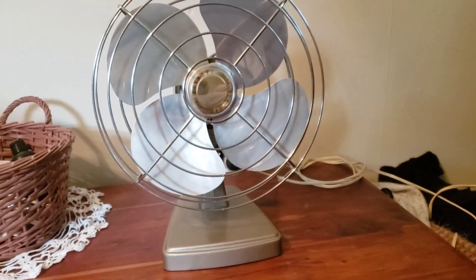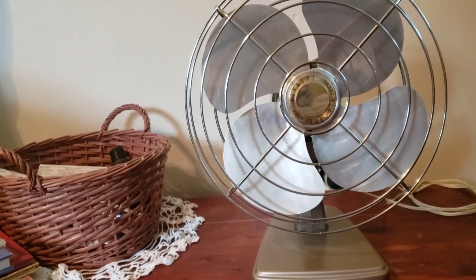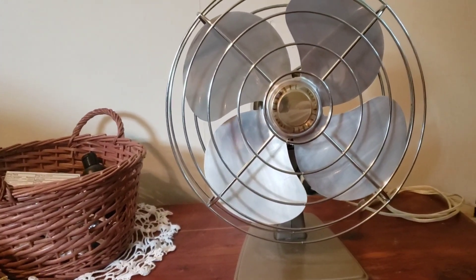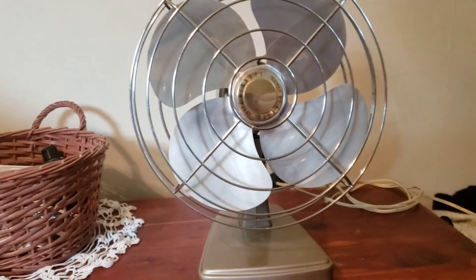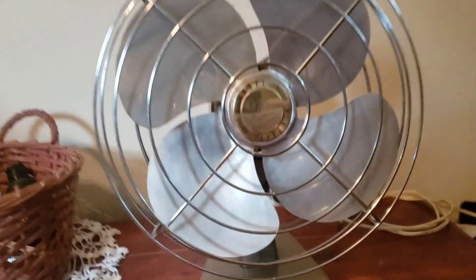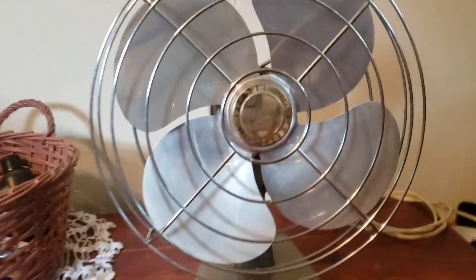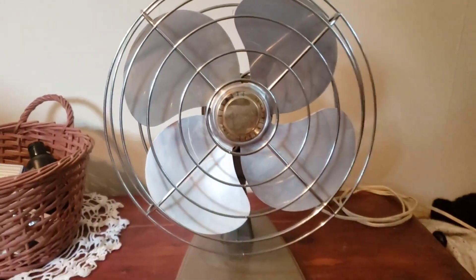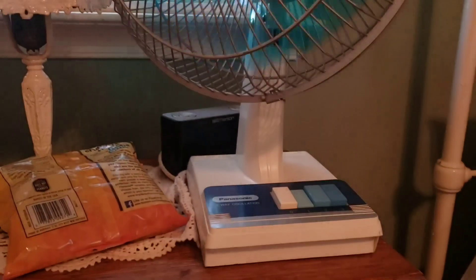Hey guys, here is the Ken Moore 135.840. I got this earlier today at an antique shop. As you can tell, this is not the normal background I have in my bedroom. I'm at my grandparents' and staying over here for a couple nights. I also brought one of my fans over — my Panasonic F1205 right here.